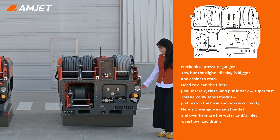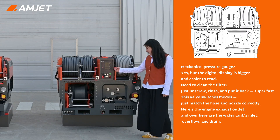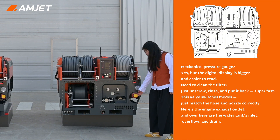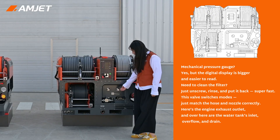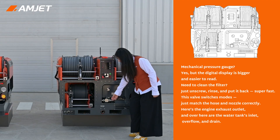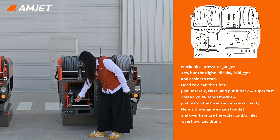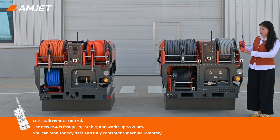There is a pressure gauge, but the digital one on the screen is way bigger and easier to read. Need to clean the filter? Just unscrew, rinse, and restore it — super quick. This valve switches between modes; just remember to use the right hose and the right nozzle. Down here is the engine exhaust outlet, and over there is your water tank inlet, overflow, and drain valve.